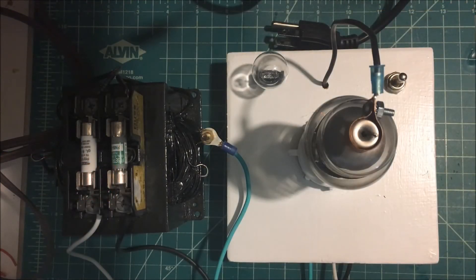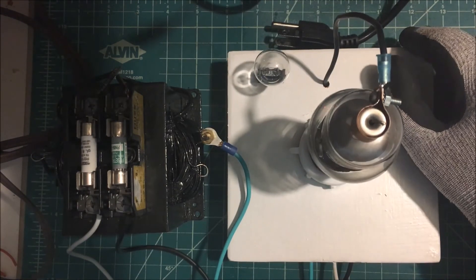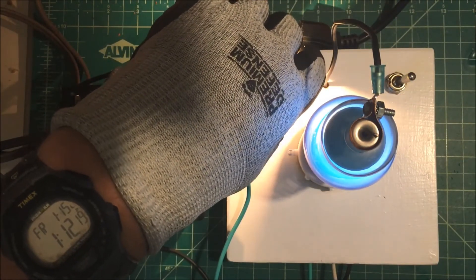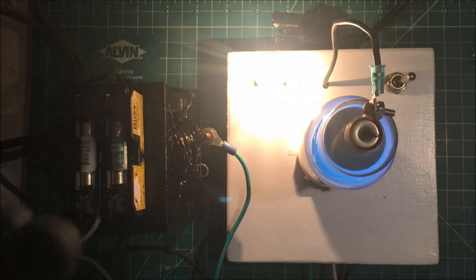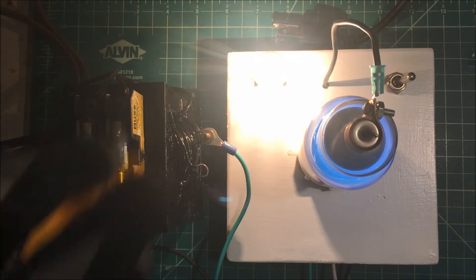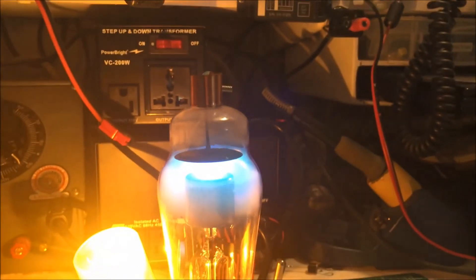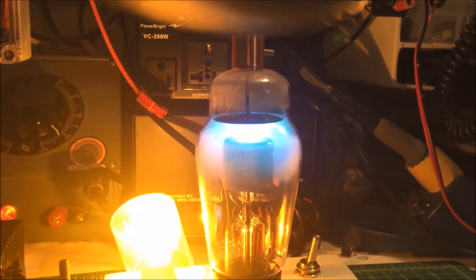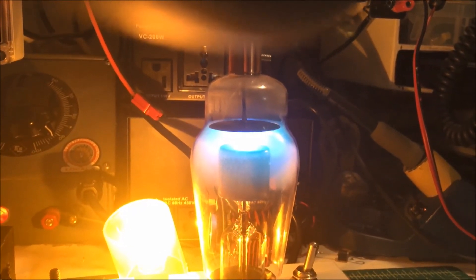I've got about six amps on the filament and it's been on for a while. You should leave it on for 20 seconds before you start it. There we go — you can see it's glowing there. I'll get a picture of it on the side here. That's the tube — it's working. You can see the ultraviolet light there from the mercury.